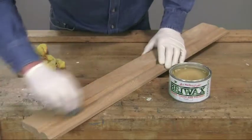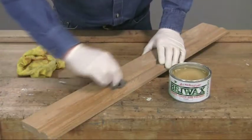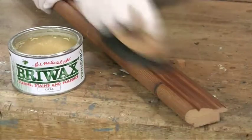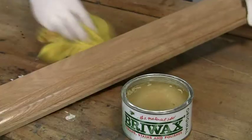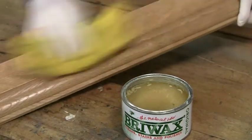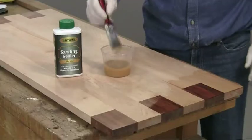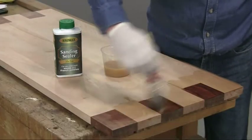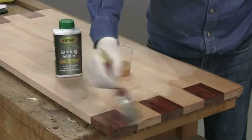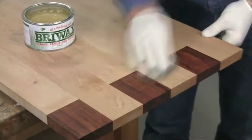Just wipe it on using a pad of very fine oil-free steel wool, or if the surface has lots of detail, use a brush. Then allow it to dry for a few minutes and buff to a shine with a soft cloth. It really is that easy. On some raw wood it may be better to seal the surface first with a coat of shellac sanding sealer, as this will allow a more even coverage with the wax.